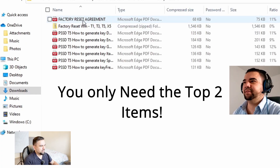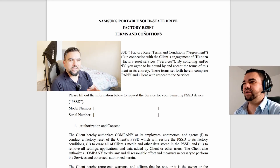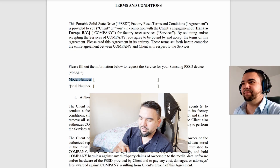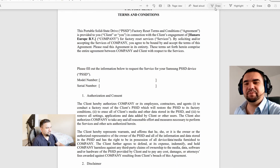You only need the top two files. Click on the top one first — this is the Reset Agreement. This factory reset agreement is between you and Samsung. You need to open it, fill it in, and agree that you want your password reset and that you're okay with losing your data. There is a model number field and a serial number field — you need to write these in using the draw pen tool.